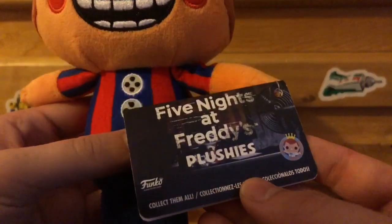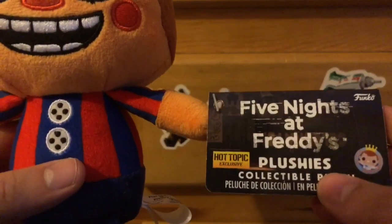Here's the back of the tag. You can see it shows the FNAF 1 office, and this side shows the FNAF 2 office.